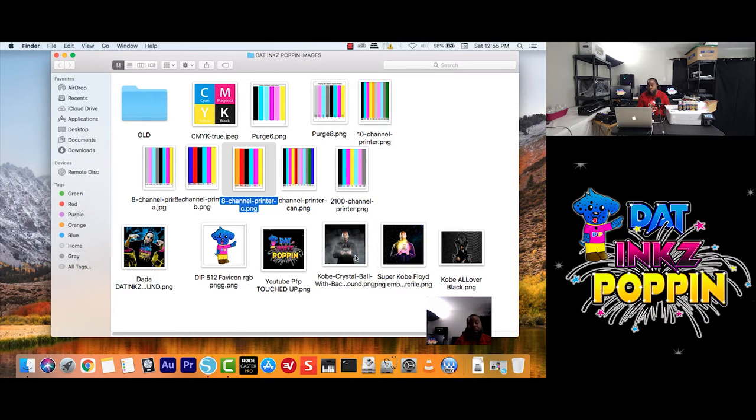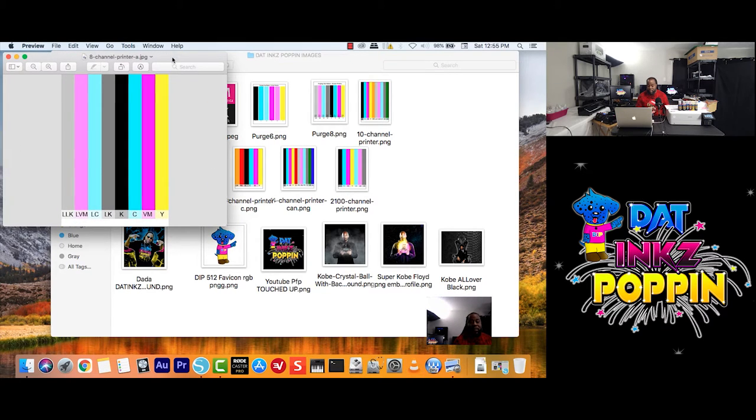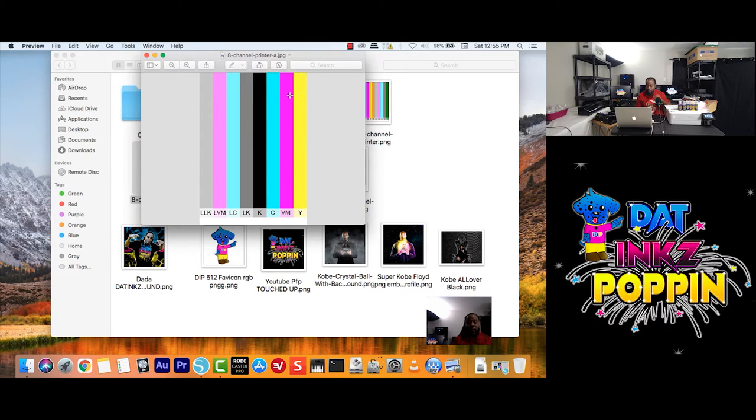I am going to use my idol Kobe Bryant — may his soul rest in peace. Let's say we want to print these from our desktop or inside a folder. On a Mac, when you click on a certain item, it would open up as preview. I am going to slide this over and stretch it out so we can see better.